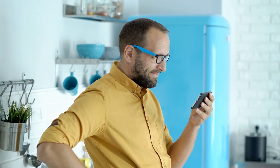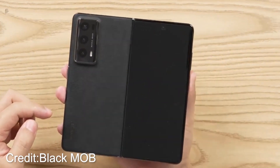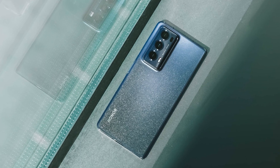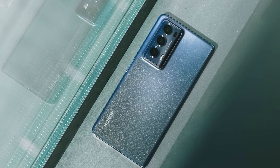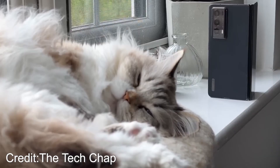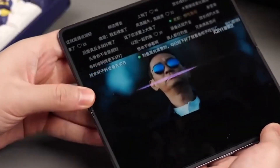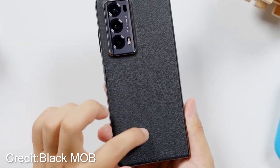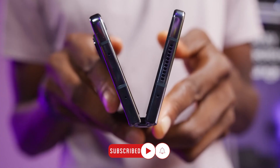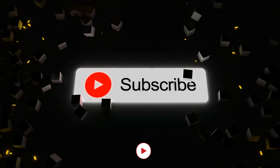And that's a wrap on today's video, folks, where we delved into the marvelous world of the Honor Magic V2 and pitted it against Samsung's Fold series. From its slim and lightweight design to its impressive battery and charging capabilities, the Magic V2 proved to be a force to be reckoned with. We marveled at its breathtaking display, powerful camera setup, and discussed the software considerations. It's an exciting clash of titans in the foldable realm, and we can't wait to see how the competition unfolds. Make sure to like and subscribe for more exciting tech updates. Until next time!